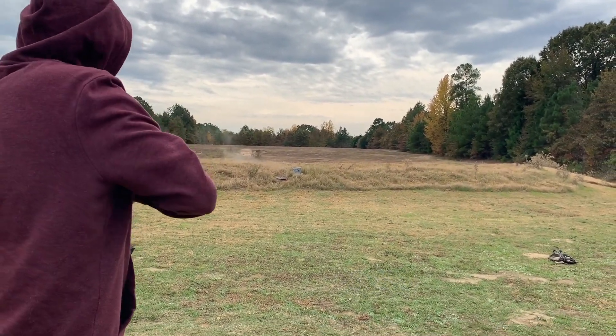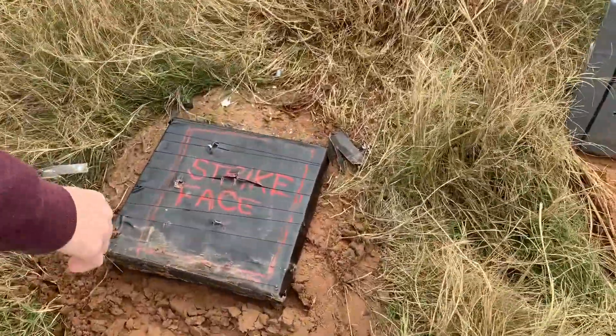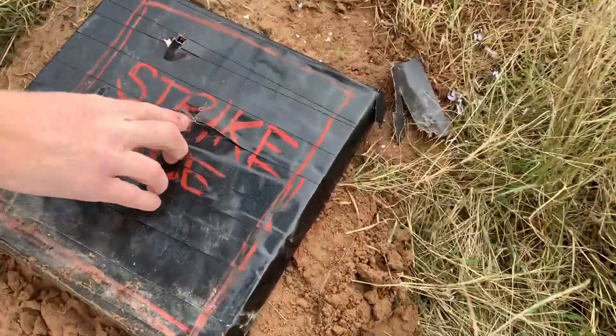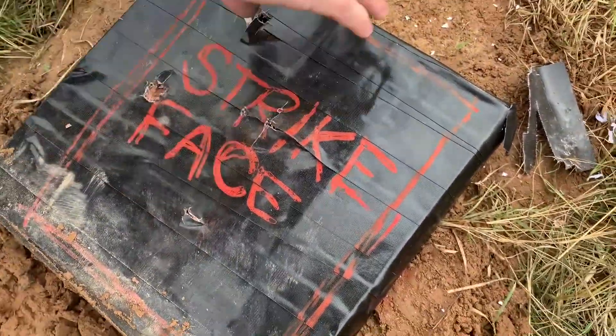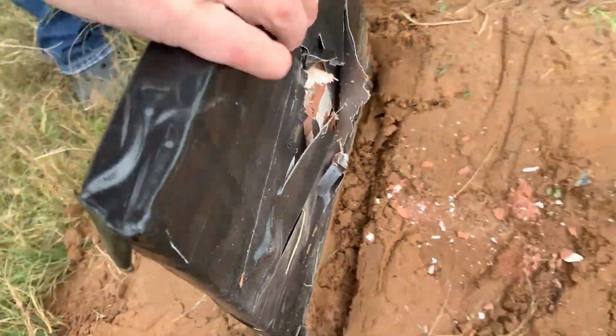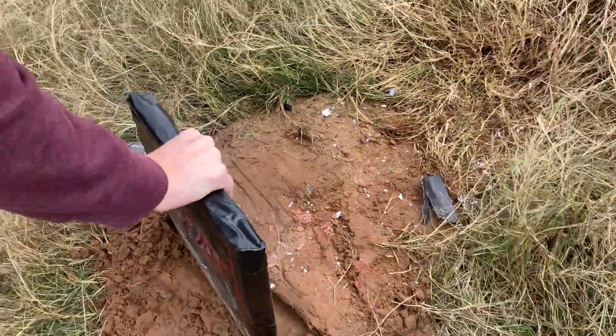That was a stop — or not a stop. Dang! We're losing pieces. That was already a weak spot. But 556 broke through legit steel armor, so I'm not surprised it's breaking through some homemade stuff.